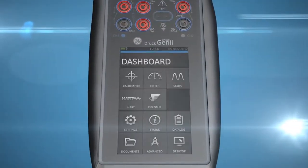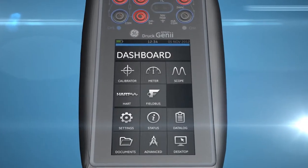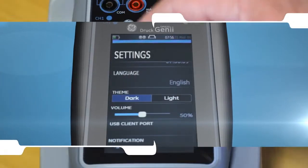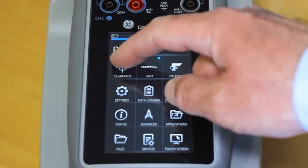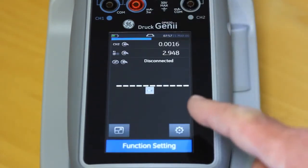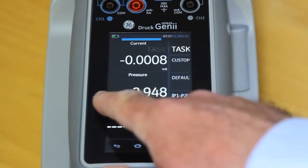The Druck DPI 620 Genie is the world's first multifunction calibrator with swipe technology. Providing fast, intuitive access to a vast array of functionality, Genie improves productivity, giving you unparalleled resource and capability.